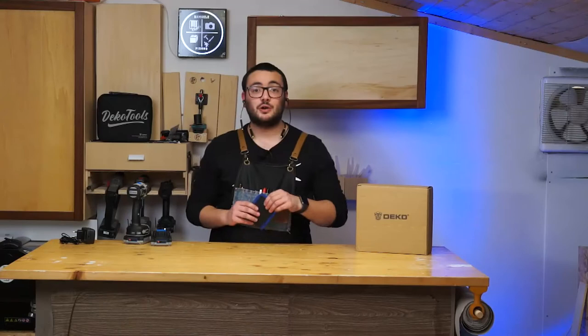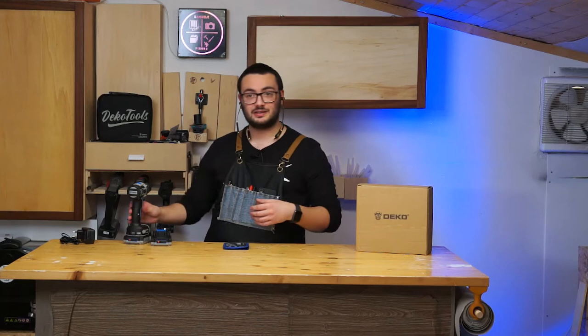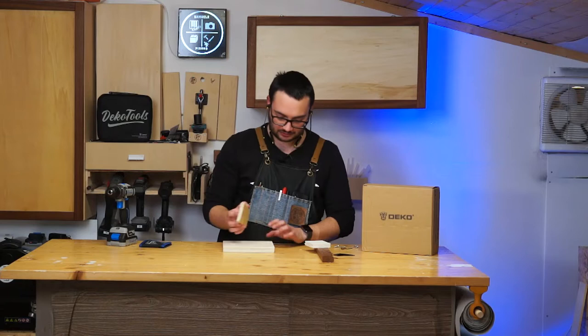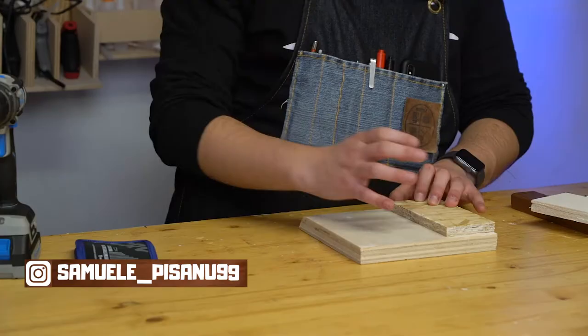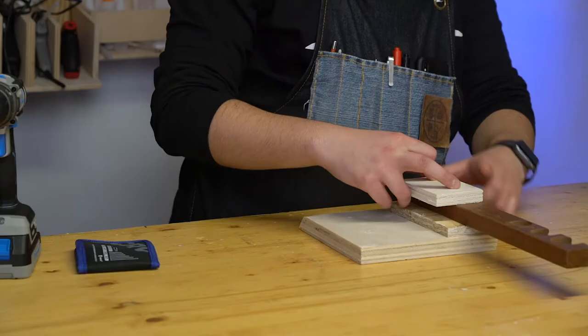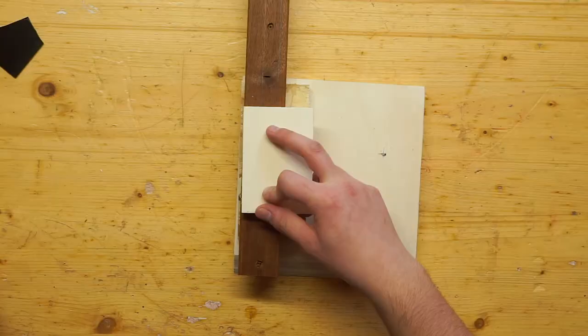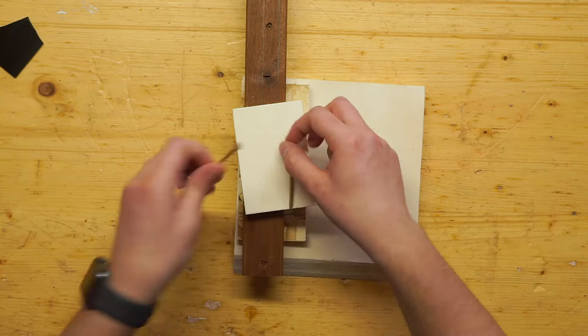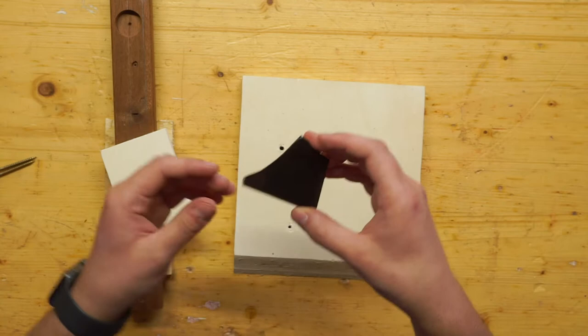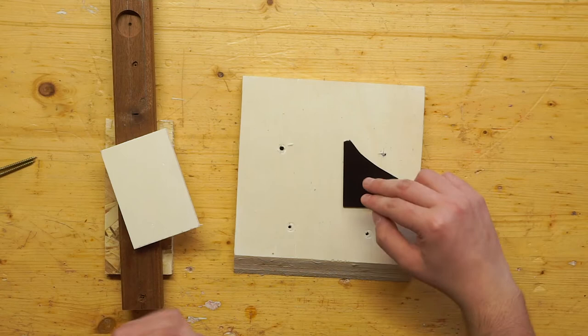Now let's do a little test to see how this drill performs. I'm going to put two pieces of wood together — I'll pre-drill two holes and put in two screws, then drill two more holes and put in longer screws. After that, I'll use a piece of plexiglass that I painted black so it's visible on camera, drill two holes, and put in two small screws.